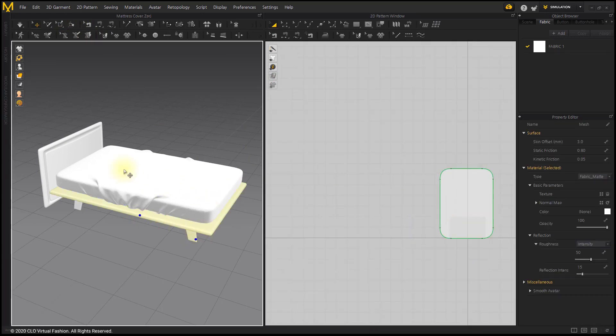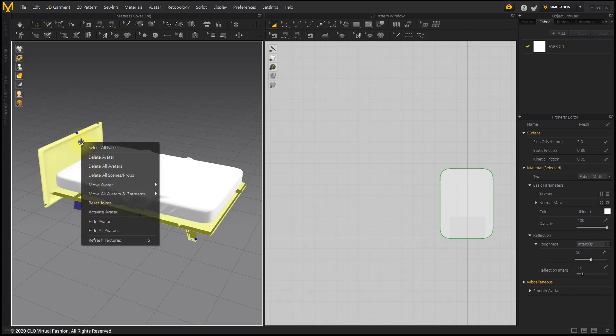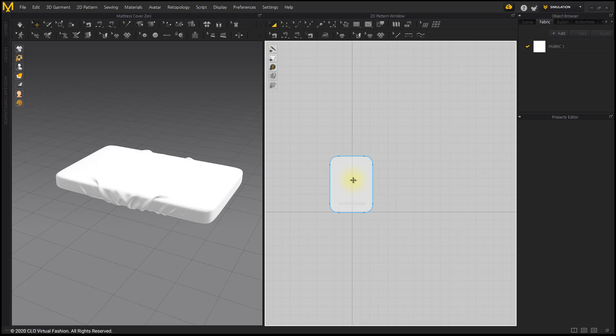Select unnecessary objects and deactivate them to hide. Create the square pattern based on the shadow width of the mattress.